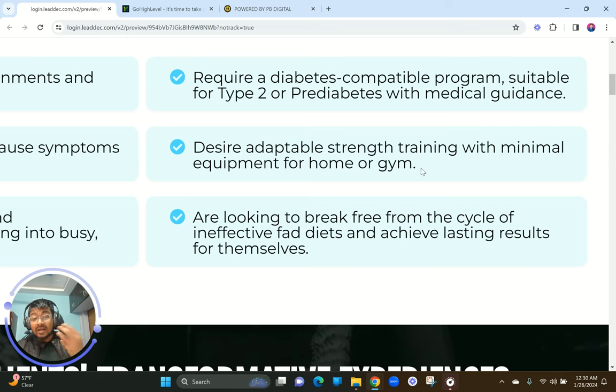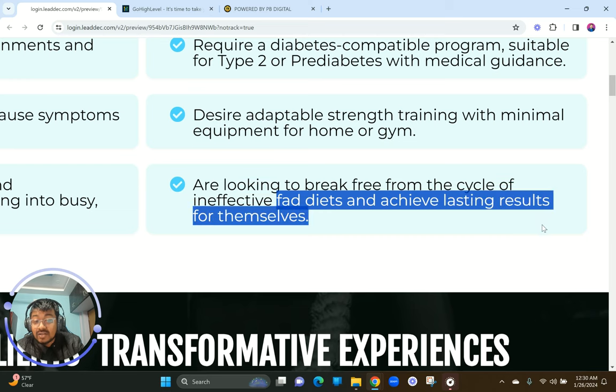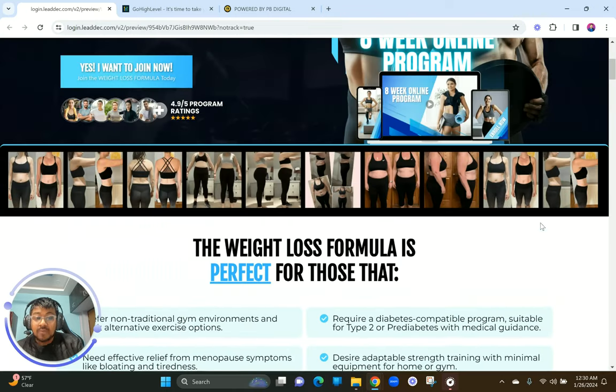Everything should be justified as to what you're doing, why you're doing it, and how it will help to convert. Desire adaptable strength training with minimal equipment for home or gym — again, this is online training you can do at home. Want to break free from the cycle of ineffective fad diets achieving fast results — I've probably been through these programs and not gotten results. You've basically answered all the pain points and now people are hooked.